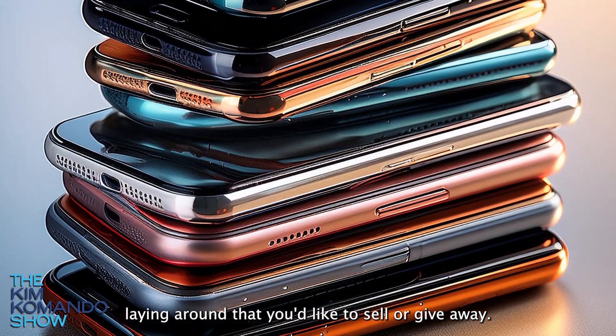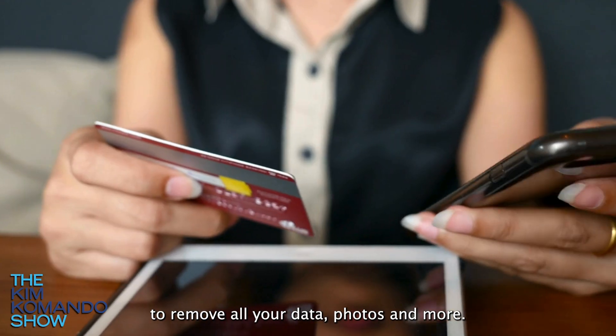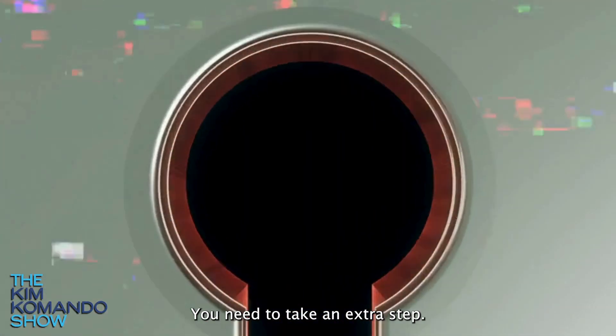If you have an old phone laying around that you'd like to sell or give away, doing a factory reset is not enough to remove all your data, photos, and more. You need to take an extra step.